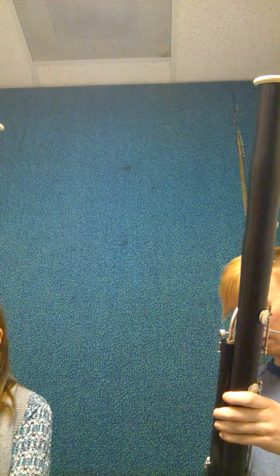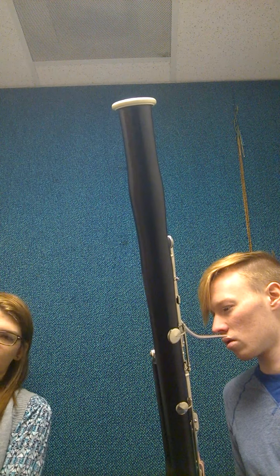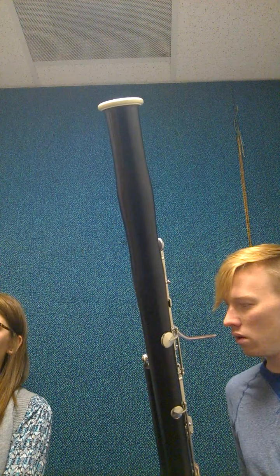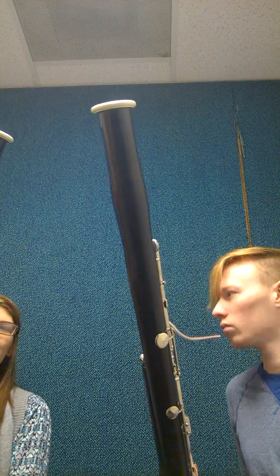We're gonna go through the first three notes and then I'll have you try and play them. There are a lot of thumb keys — I think 13. The only one we'll need to worry about in this lesson is this one right here — that's the whisper key. It's called the whisper key because it opens or closes this pad, but it doesn't make a noticeable difference. If you play F — the note we're going to learn — with or without it, it increases the resonance of the instrument and lets it flow through a little more.